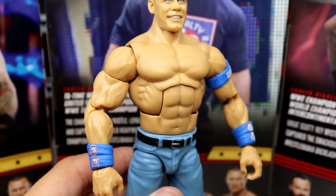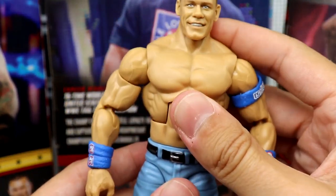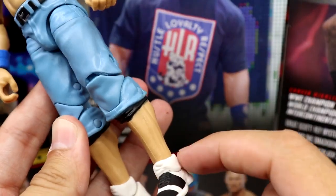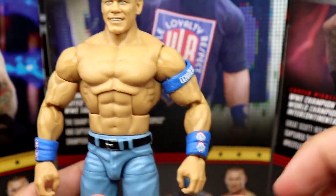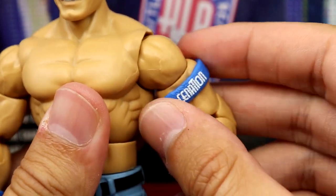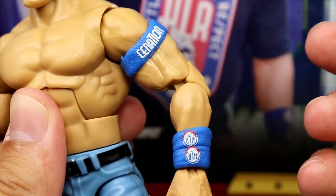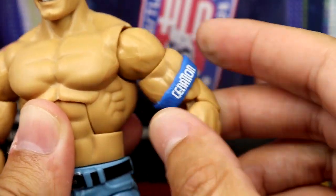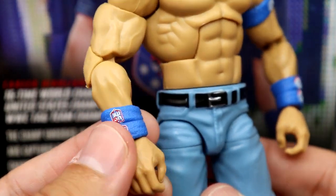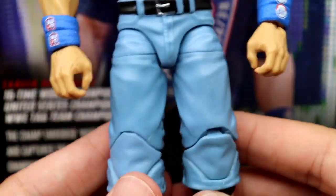So it took 12 years to get this updated Cena with updated technology. I love that they gave him double jointed arms. This is the same Elite 3 figure in the torso, crotch, legs, ankles, and lower legs — same mold. One thing I really love: they've finally given him sculpted-on removable armbands, plus sweatbands down here with HLR's on them. This is fantastic — I'm going to have to update all my Cenas eventually.